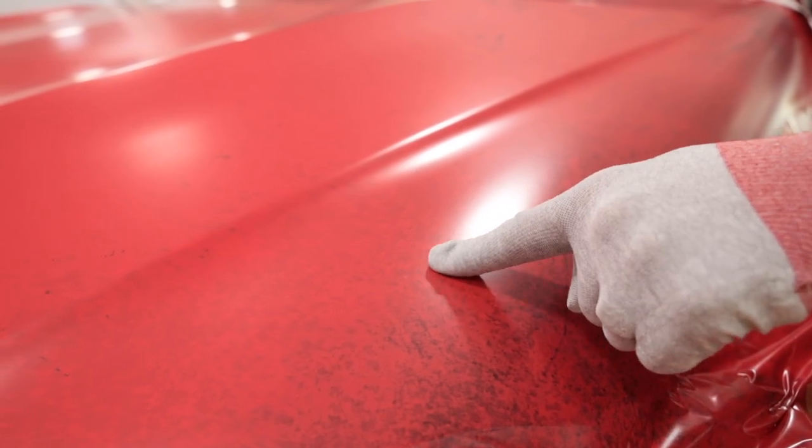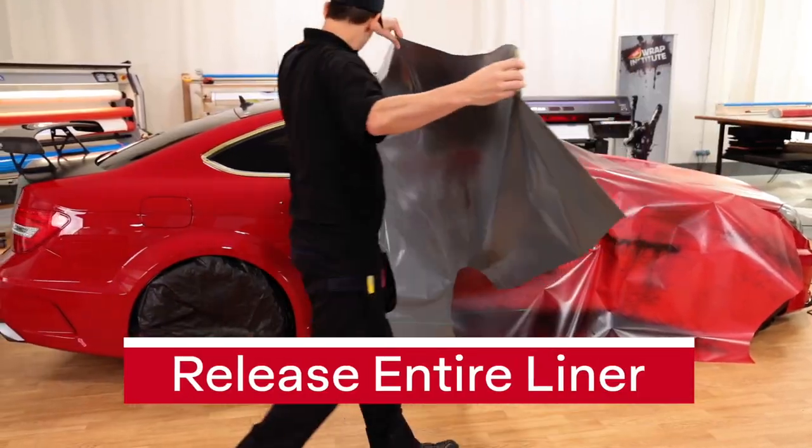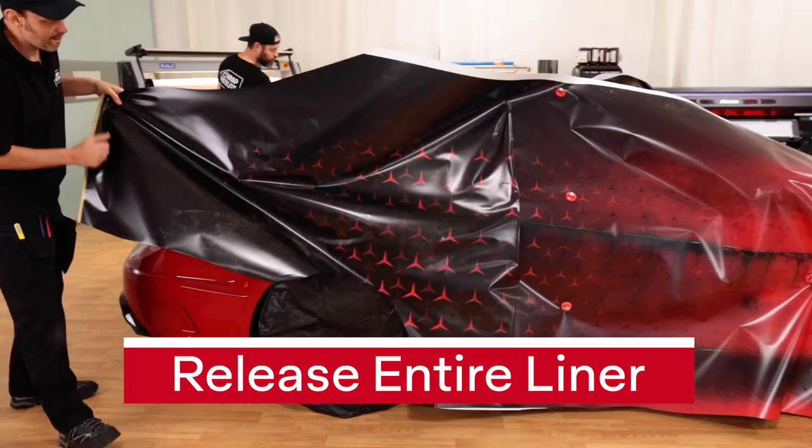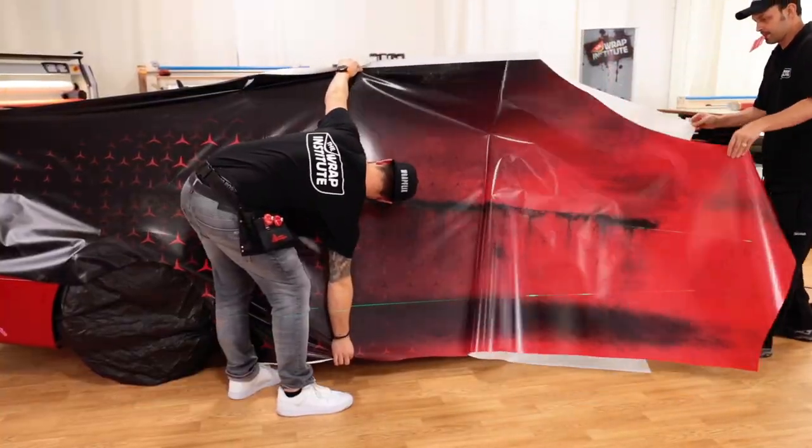Here's an example of the Easy Apply feature — if there's a bubble, it's simply pressed away. Now we get to an install, and by taking advantage of the Easy Apply and RS technology of MPI 1105, the entire liner can be released even on large panels like on the side of this Mercedes.